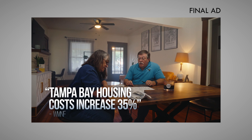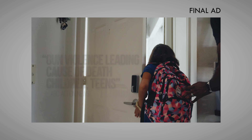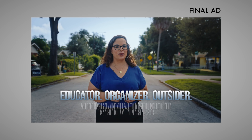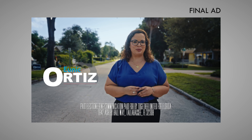Here in Pinellas County, we know we live in paradise, but inside our homes and apartments, sometimes it's a different story. The stress caused by political and corporate greed is tearing our lives apart — the skyrocketing cost of living, intrusion into our personal lives, and simply not knowing if our kids will get home safely. My name is Eunick Ortiz. I'm an educator, organizer, and outsider ready to bring home solutions. I'll stand up to corporations and show up for you.